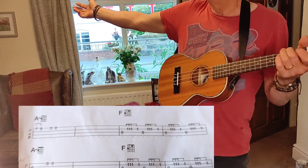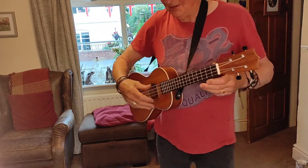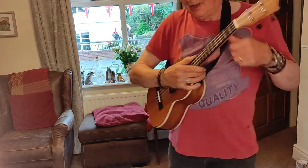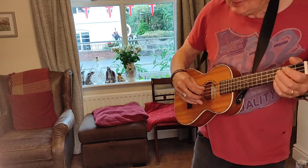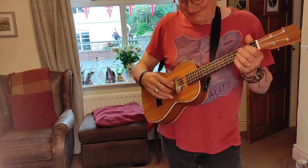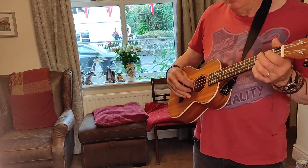And that is it. Now you can swing your pants. Shall we go through the whole thing? Right, let's have a go and go through the whole thing.